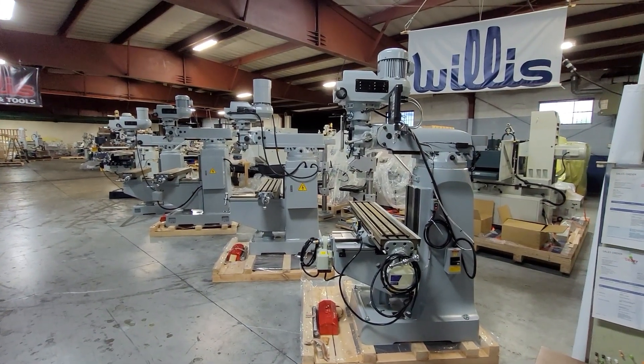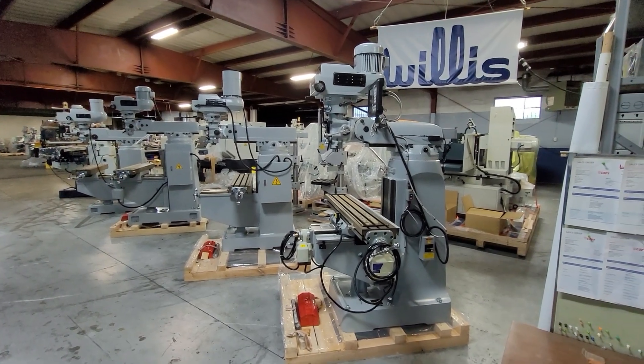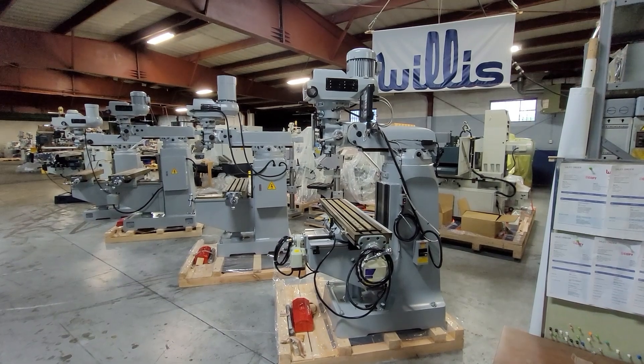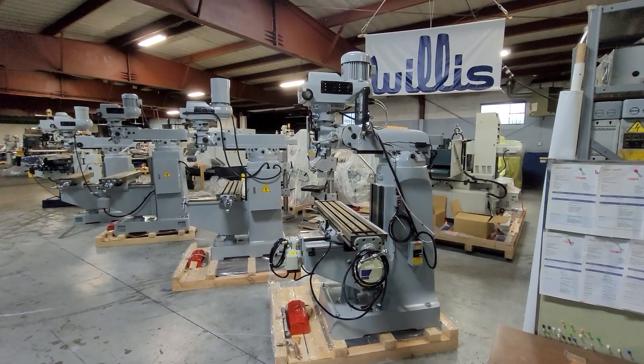Welcome and thank you very much for your attention. This video is going to go over our knee type milling machine line that we've been successfully offering to the US market for just about 35 years.